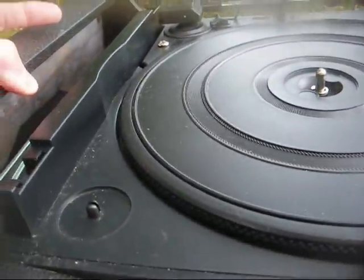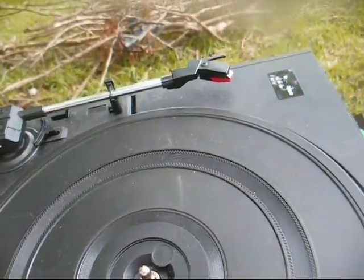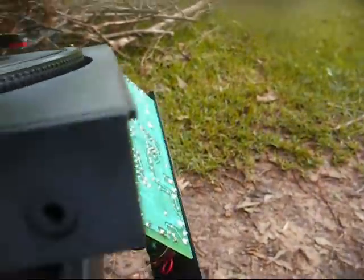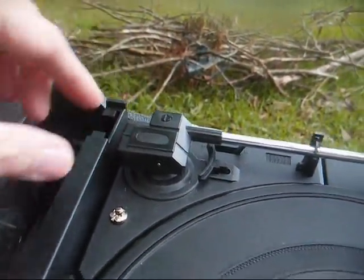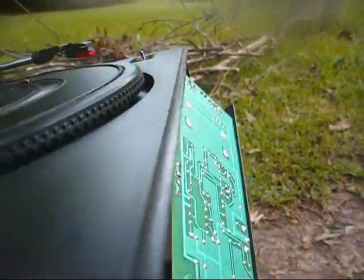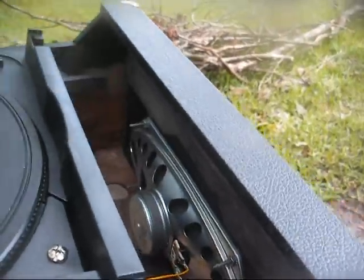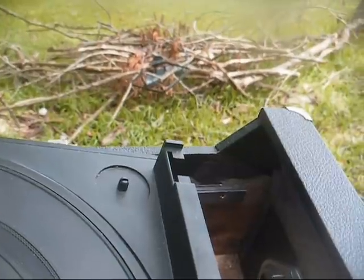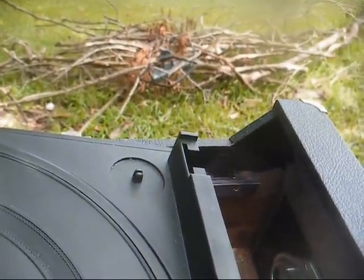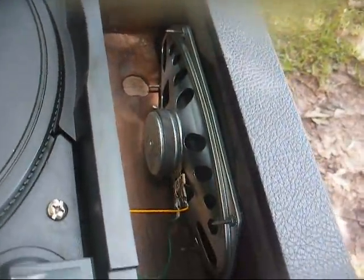When we pull the motor board out, it looks like they bought these mechanisms already attached to this plastic phonotop assembly. If you look on the back, you can see the provisions where the dust cover hinges would go, and holes where this would attach to an all-in-one stereo, most likely. Whoever this MPC Systems is, I've seen some of their record players as far back as the mid-70s, but by the mid-to-late 90s they were obviously buying floor sweepings from other manufacturers and throwing these things together.